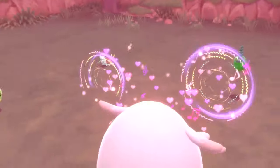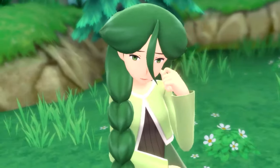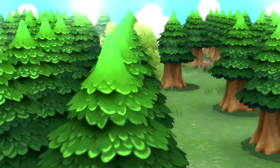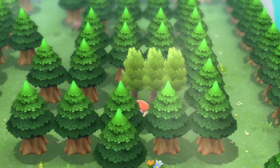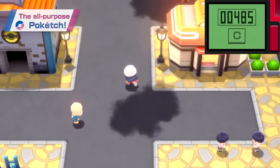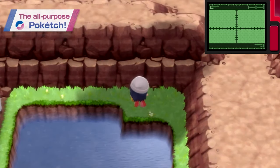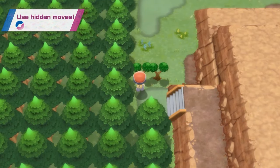We haven't seen the options for Brilliant Diamond and Shining Pearl yet, and we don't know how customizable these features will end up being. But from what we've already seen, they need to do better. From the trailer, it can appear in either the top right corner or the bottom right corner. We've also seen that the outer portions of the Poketch screen become transparent when you're not using it.